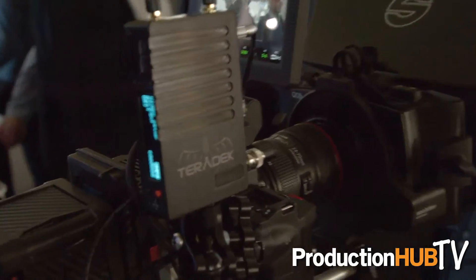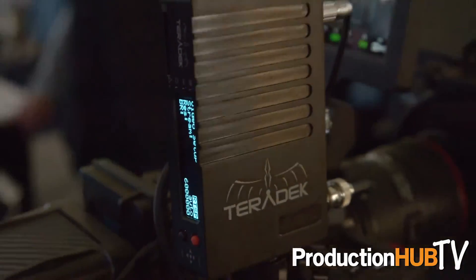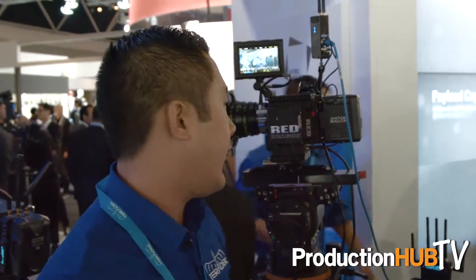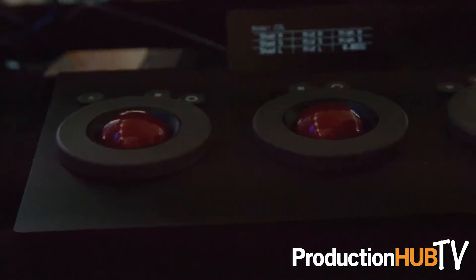The new Cube 600 series will be available in Q4 at the price of $2,490 US dollars. Another workflow that we're showing here at IBC 2015 is Teradek's new Connected Set. What we're really trying to do here is synchronize a lot of the capabilities that you see on everyday cinema sets. We've already started introducing LUTs into our Bolt Zero Delay transmission systems — we saw that in the receivers.